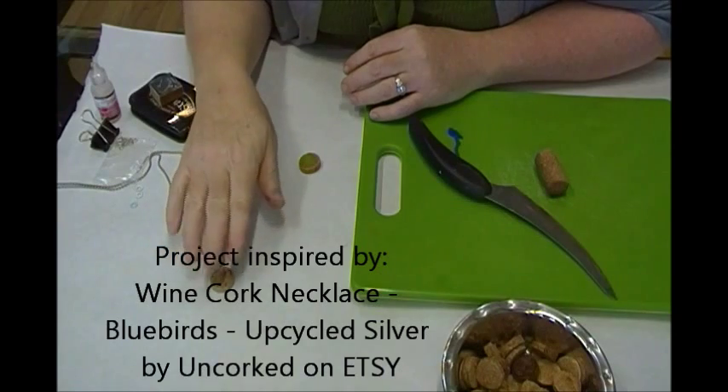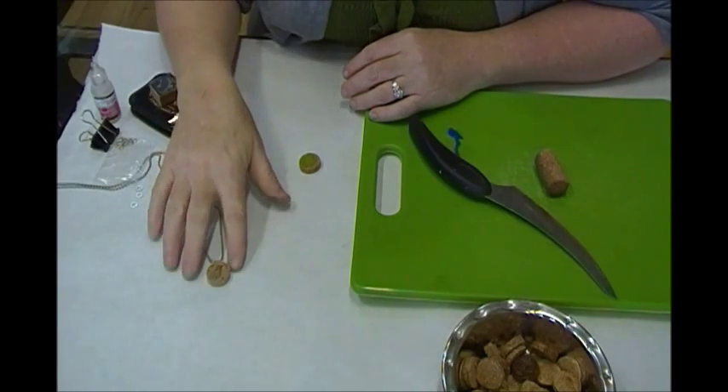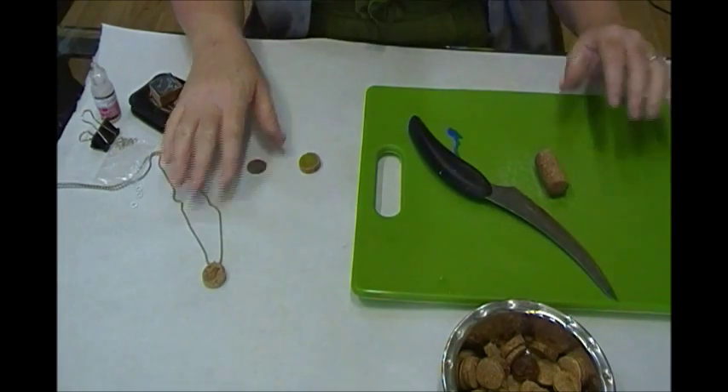Today we're going to make a cork pendant — a sliced cork pendant like we've seen on Pinterest lately. It's really easy to do. So simple, you'll make just dozens of them.